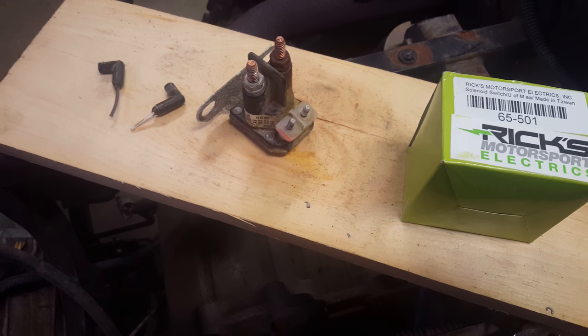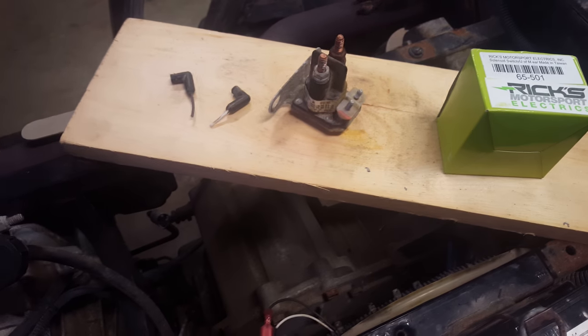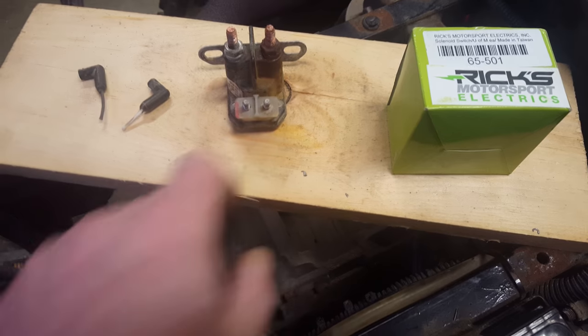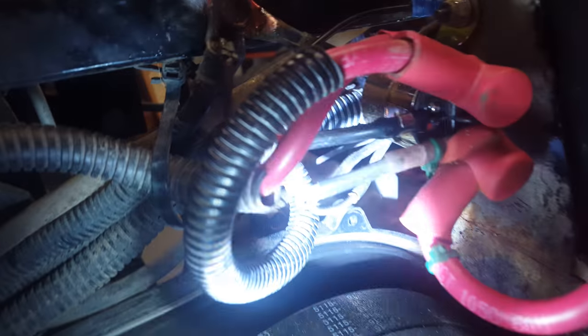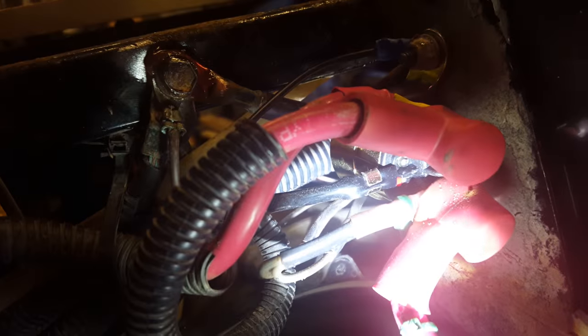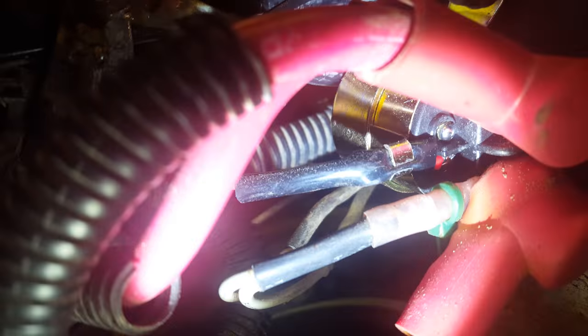The first issue is the factory unit has two studs, but the Ricks replacement unit for this Polaris only has a single red wire coming out of it. You can kind of see it down here — there's only a single red wire, not two studs. So what do you do with the extra wire?